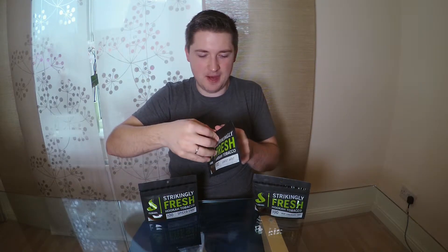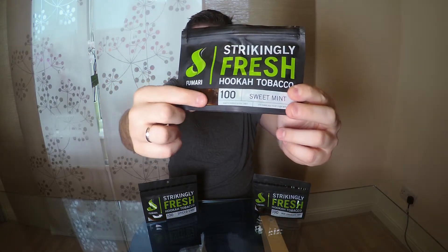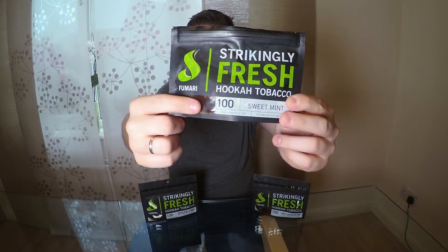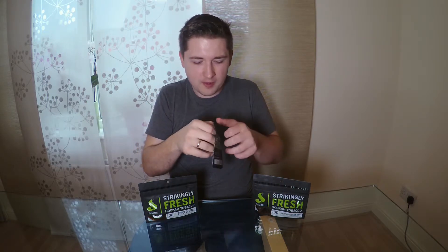Now let's look at exactly what's inside this bag and what smell we have. I really like Fumari — when you look at the front you can clearly see that the tobacco has a lot of syrup inside. That's why I really like Fumari. One big plus in my opinion is that this is one of the brands that puts a lot of syrup inside the tobacco.